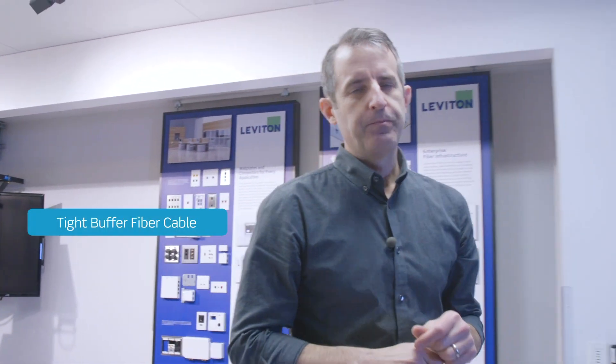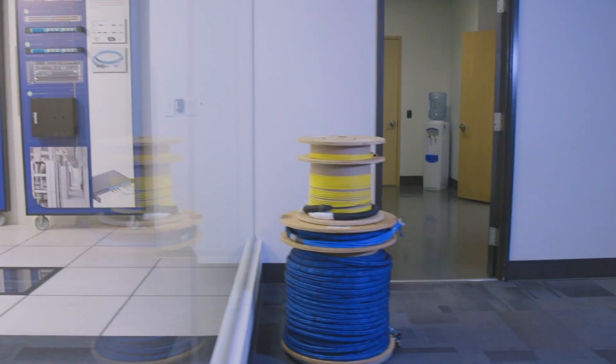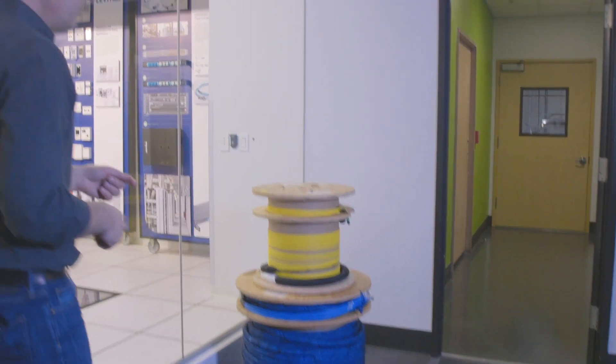The next step is to get out to the telecommunications room, which is going to be a length away, and you have a couple of options how to get there. The first is bolt cabling with field terminated connectors. The second is a pre-terminated solution, like this pre-terminated trunk. It all depends on the amount of time and labor you want to spend on those terminations.